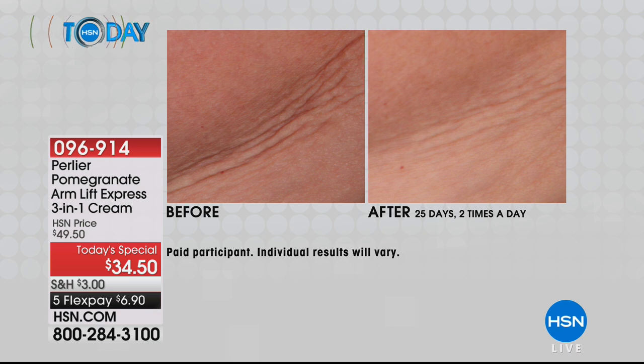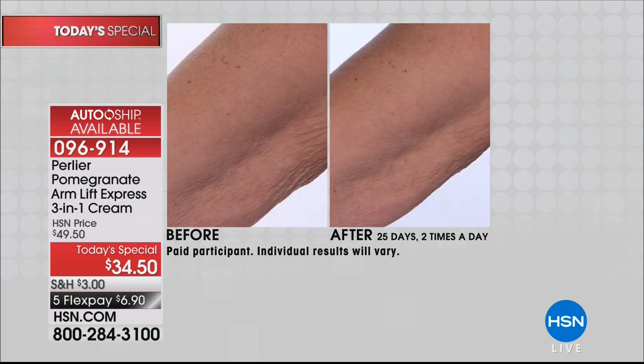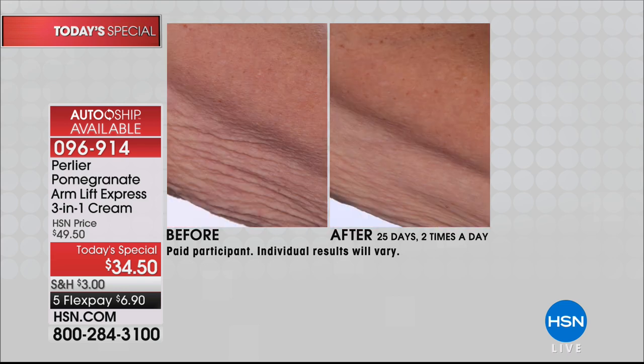This is a huge customer pick — look at these before and afters. Crepey, saggy skin instantly firmer looking, instantly more invigorated, smoother looking, hydrated. What we're showing you here is 25 days of use twice a day. Look at your upper arm — we call this the arm lift express. If you want a very fast, instant result, this is what you're going to get: crepeyness gone, lift and tone and taut.